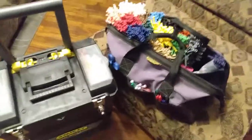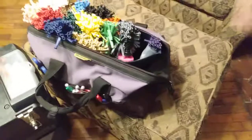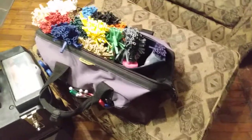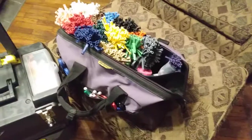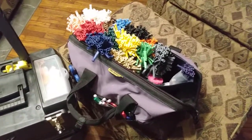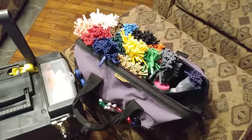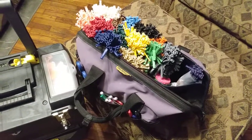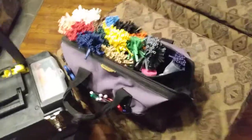Hello, this is Danny Hester. I'm just doing a video of my balloon bag, kind of upgraded. The bag itself is a two-box style, cloth-made with a zipper. I usually put my balloons in plastic ziplock bags and just had them down in the bottom, and it was all jumbled up — the kids couldn't really ever see the colors and things.